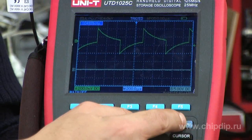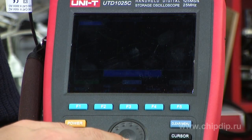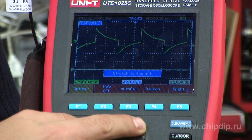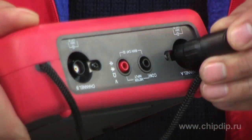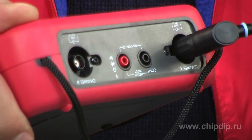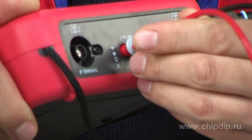The data are displayed on a large LCD display with adjustable backlight that can be switched between color mode and monochrome mode. At the top of the device is a set of sockets for connecting oscillograph and multimeter probes. The device is powered by an integrated battery, sufficient for up to four hours of uninterrupted work, or from the 220-volt mains.